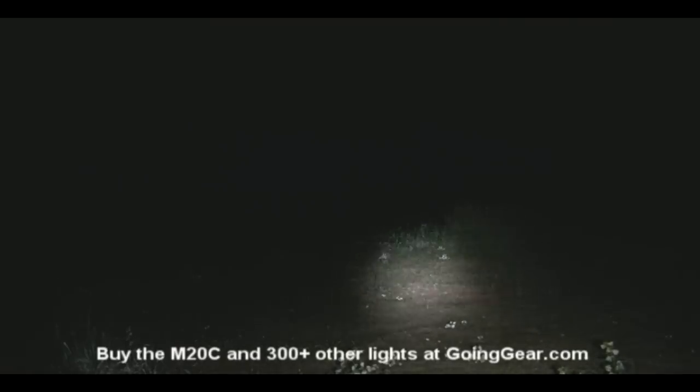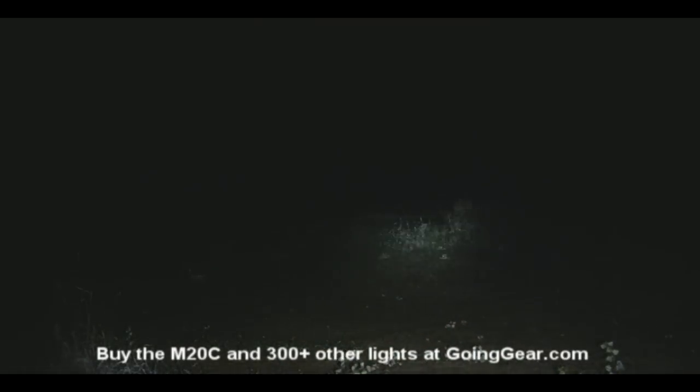There it is on high. You can see a pretty good beam on that. It's using that XRE R2 LED, which still has probably the best throw out of the smaller LEDs. So 50 yards and 100, 150 yards, even beyond that, you can still make out things really well.